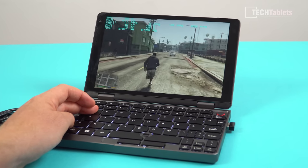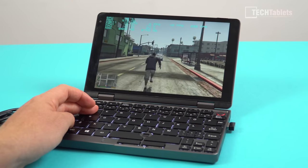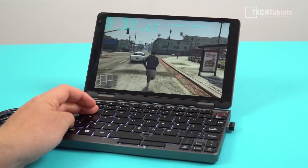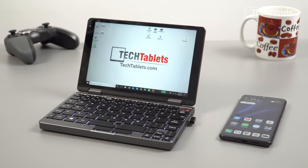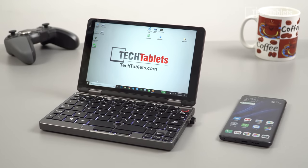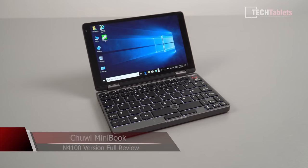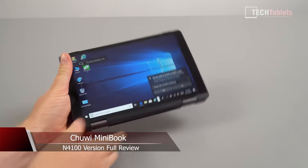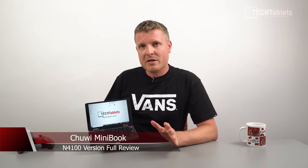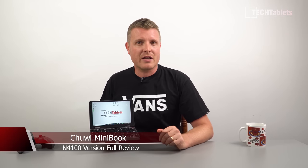There has been a surprising amount of interest in Chewy's minibook that I unboxed about a week ago. I've now been using it, trying to find out all the ins and outs of this particular model — all the pros and cons — and I think I've got a very good idea after about a week of using it. This video I hope covers everything so you know whether or not to back it on Indiegogo.